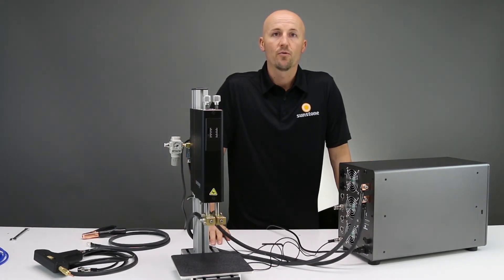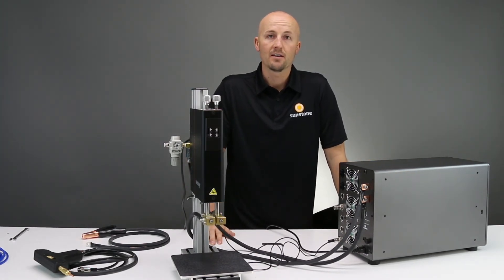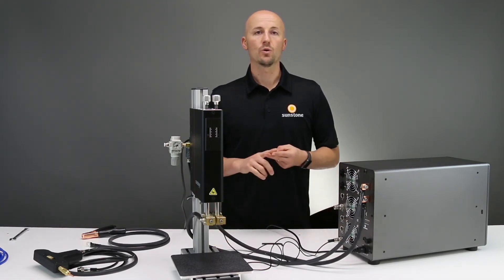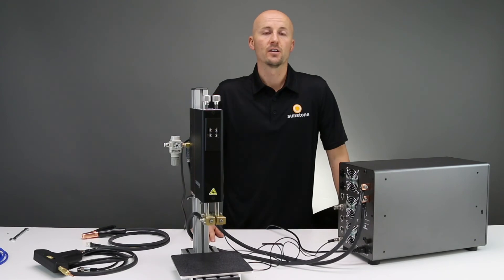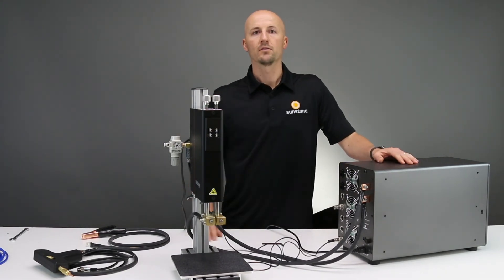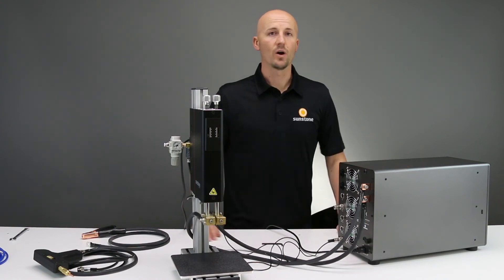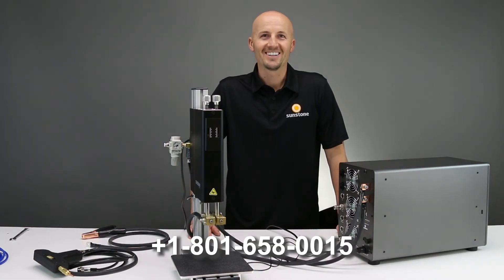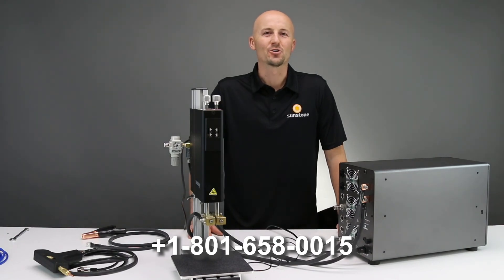That is the basic setup for the CDDP advanced unit. It comes in a 200, 400, and 600 watt-second model, and the setup is the same for any one of those machines. If you have any questions, please give us a call at 801-658-0015. Thanks for joining us.